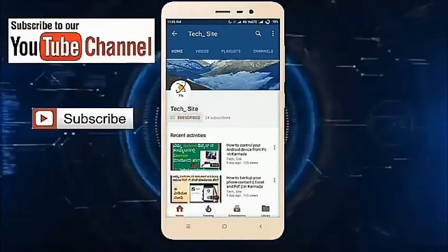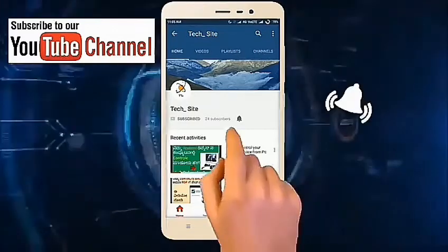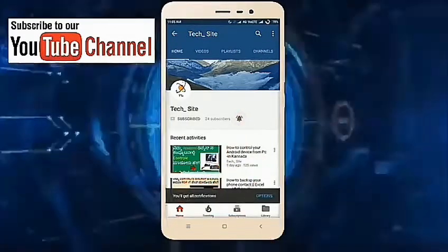Subscribe and click on the bell icon. This is a great video, let's see...